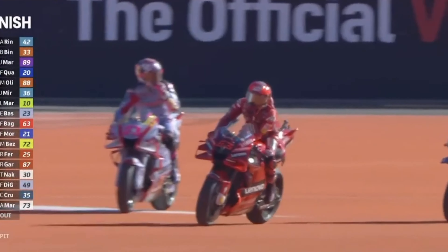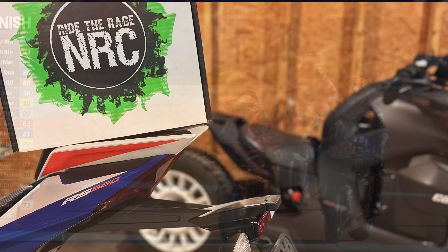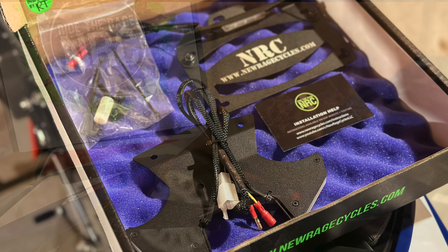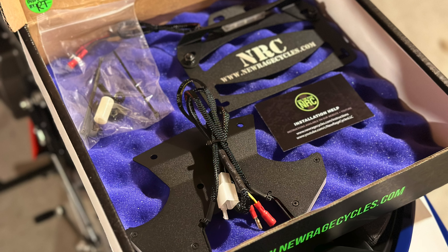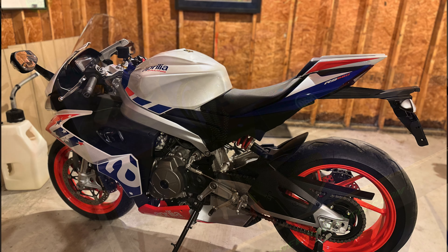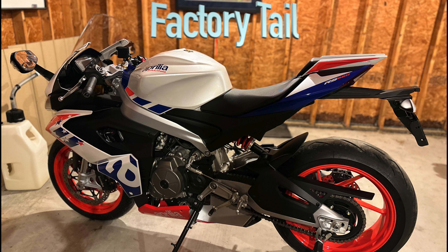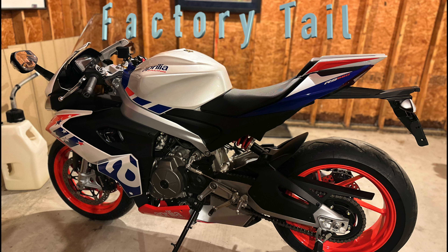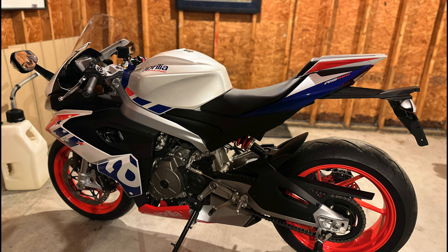As the title of the video says it all, I finally decided to replace the license plate arrangement from the factory with a tail tidy kit from NRC. It took me a few months to look at all the different options and finally settled on this one, as it integrated the best with the beautiful lines of the R660, at least in my opinion.